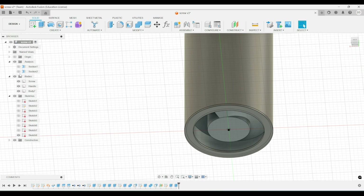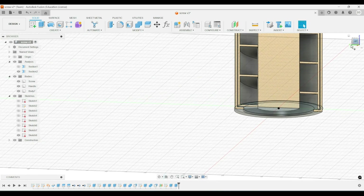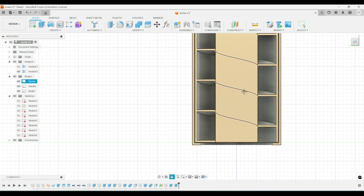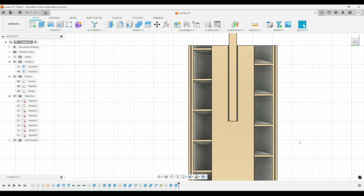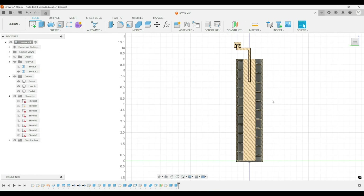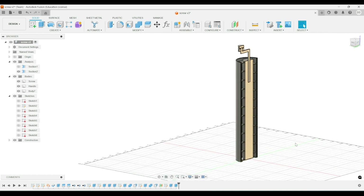And with that the Archimedes screw is now done and it can be exported as three different files and brought into the slicer software of your choice. Make sure to see my other video of the 3D printing assembly and demonstration of this Archimedes screw. Thank you.